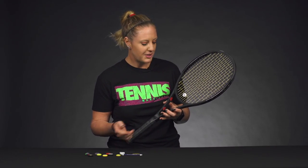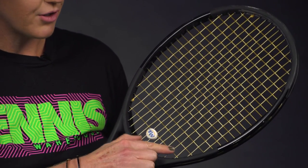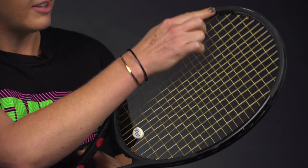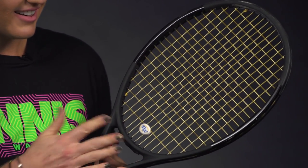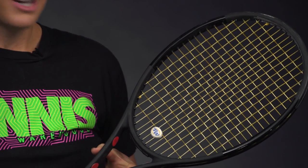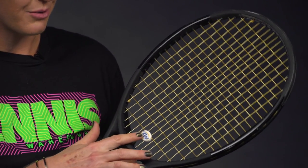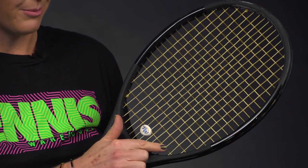There are some legal placements you need to know about when using vibration dampeners, especially if you're competing. Vibration dampeners are allowed to go anywhere outside of the mains and the crosses on your racket. There's also a note in the rules that it needs to be a reasonable size and reasonable placement, so we recommend just throwing it right in the middle of that bottom cross.